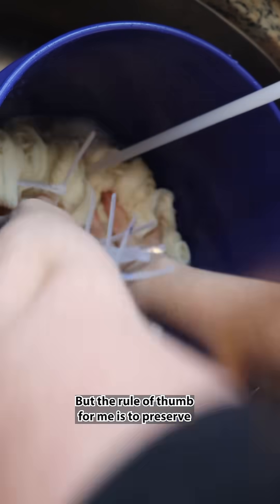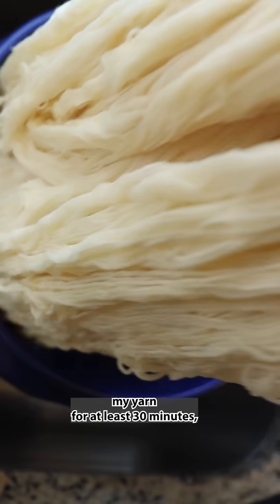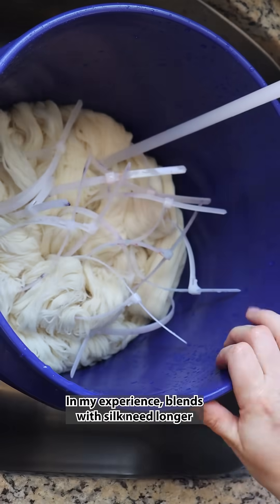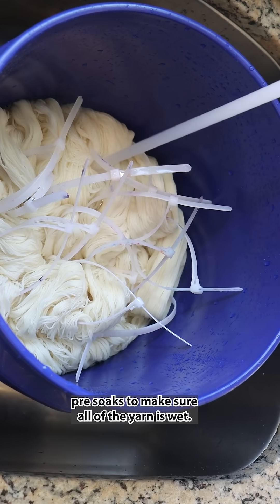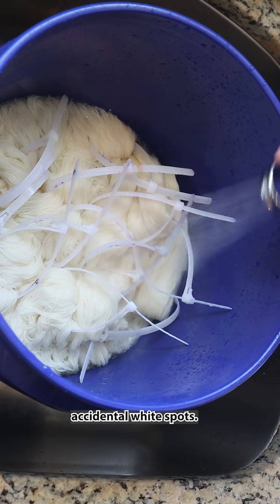The rule of thumb for me is to pre-soak my yarn for at least 30 minutes and maybe even overnight. In my experience, blends with silk need longer pre-soaks to make sure all of the yarn is wet so that way I don't end up with those accidental white spots.